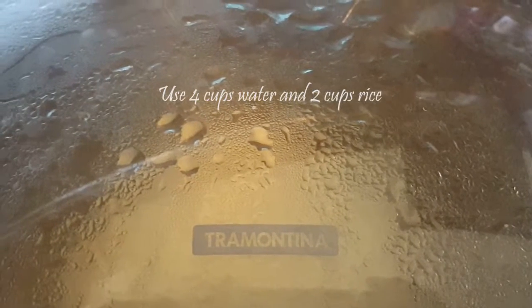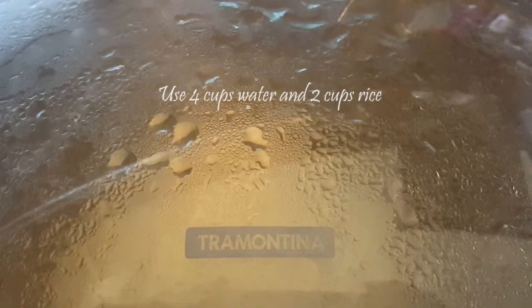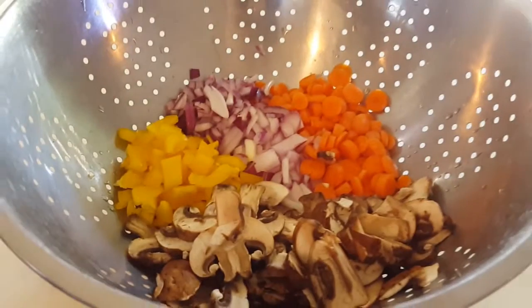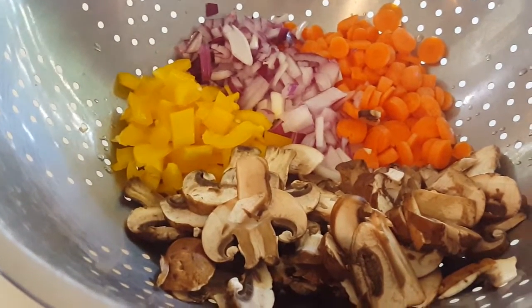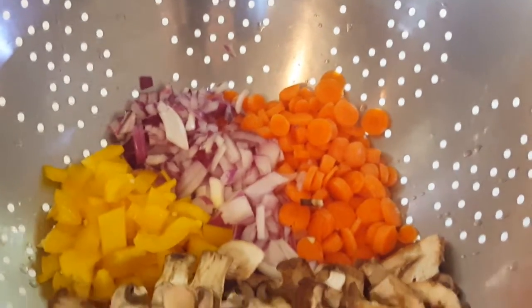We're cooking the rice for 25 minutes. I'm using organic jasmine rice this time — you could use brown rice or any type of rice, except you probably wouldn't want to use sticky rice; that's the only one I wouldn't use. So we have mushrooms, bell pepper, onion, and carrot.